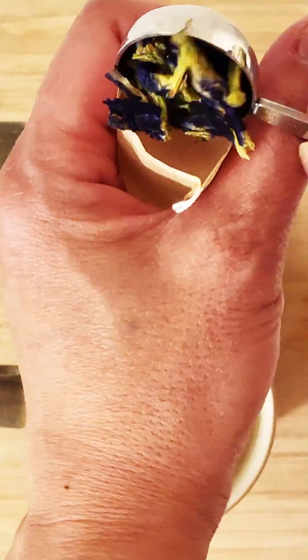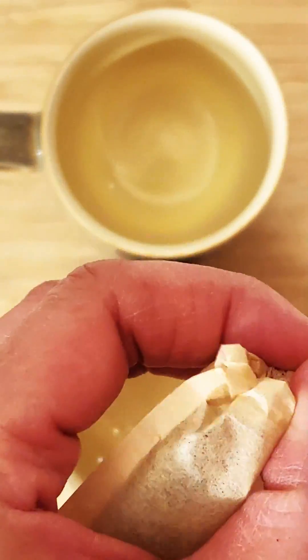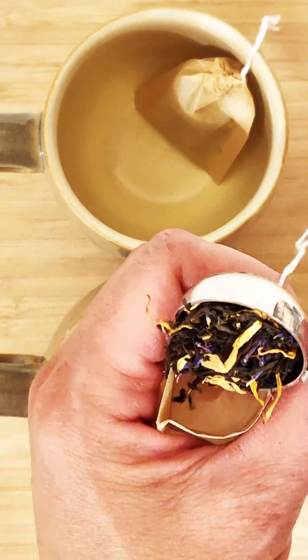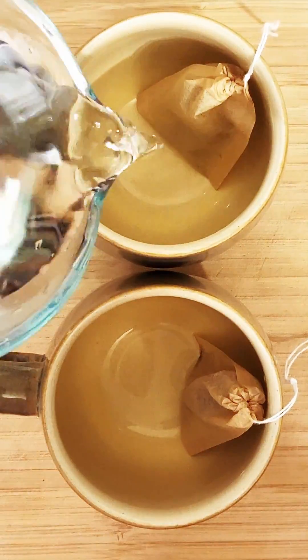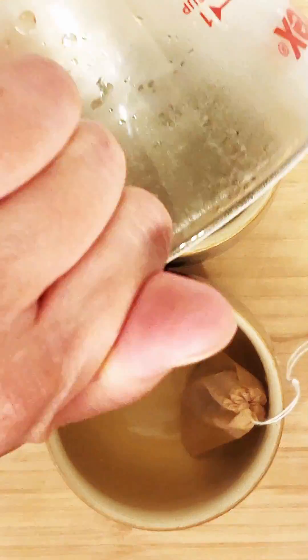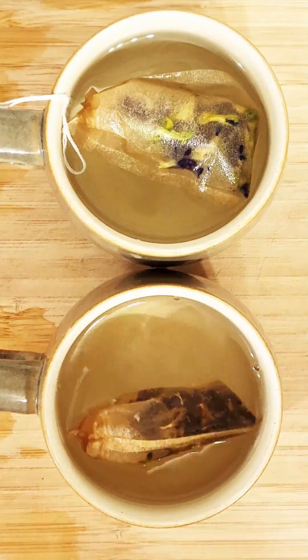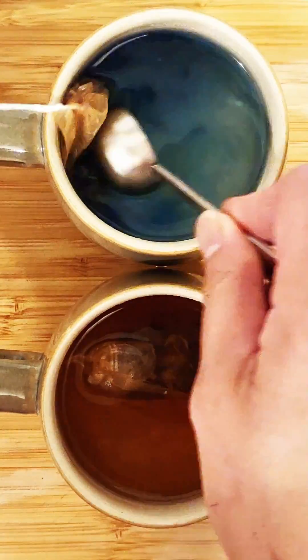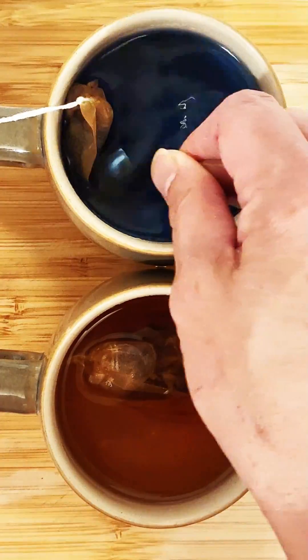Looking for a delicious tea dessert that will quench your thirst? Look no more — this is the perfect tea for you. This is Tropicana tea, which you can find on foxyteas.com. The top portion is butterfly pea flower tea and the bottom one is Tropicana tea.